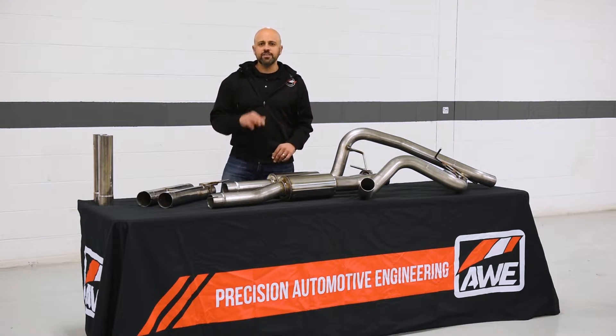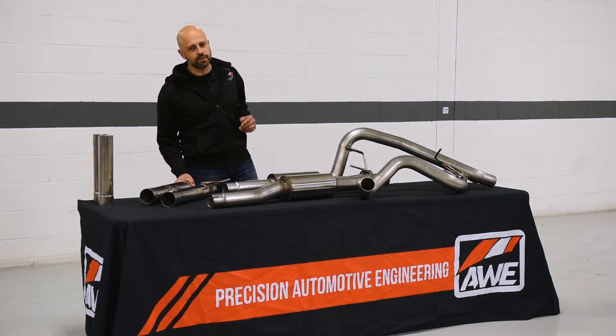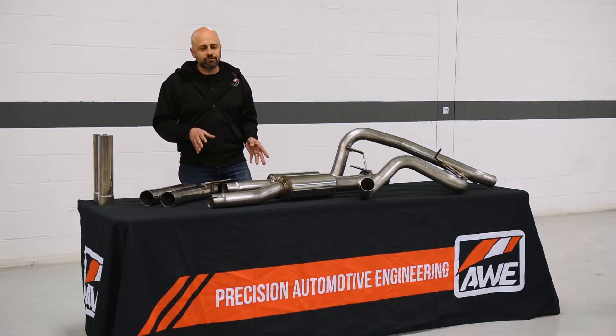First, the 2FG. This is the entry point. This is an H-pipe right here — the H-pipe and over axle tubes. Now this is going to give you a deep tone that uncorks that turbo spool that a lot of you guys are looking for.